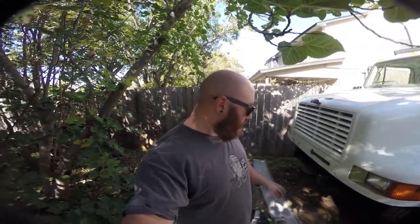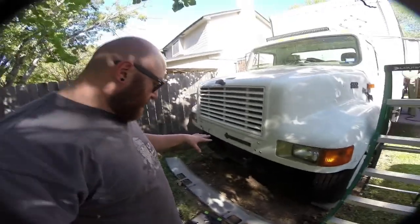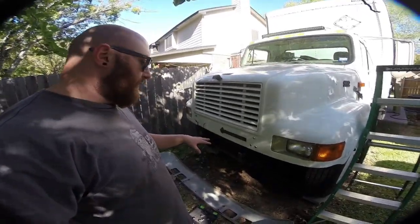What's up guys, my name is Max and today I'm going to be showing you how we built the front receiver for the box truck down here. This is going to be just a quick short little video to show you guys how we put this together.